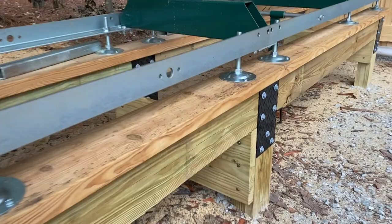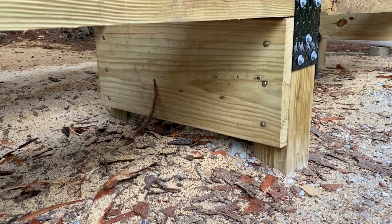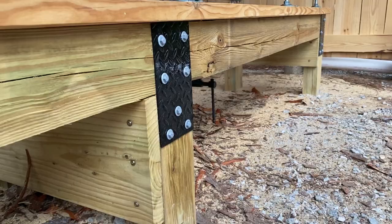Underneath I just had some scrap 2x12 from a set of stairs I built not too long ago. Those are lagged into the posts with some GRK timber screws — I love those. On the ends I ran out of 2x12 so I put a 2x8 down there. That kind of gives it rigidity, stiffness, and bracing in the cross direction.